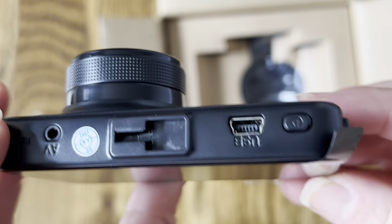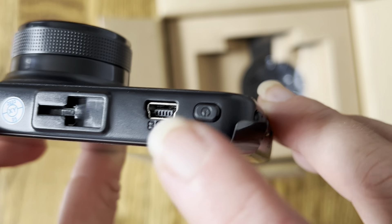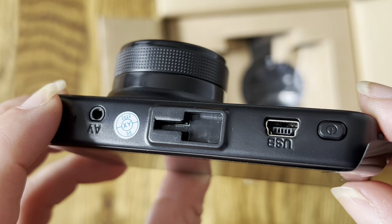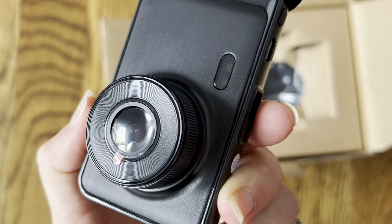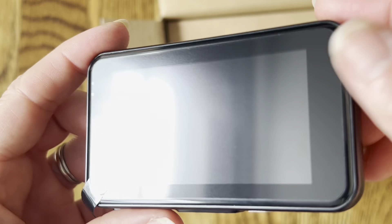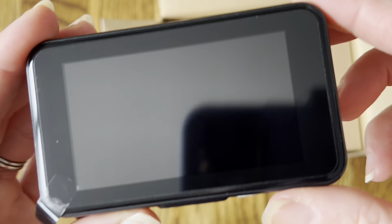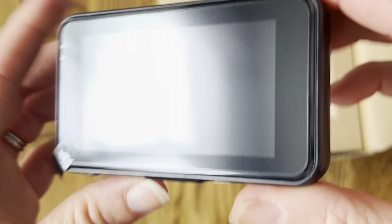It has really simple buttons to scroll through, so you don't need to worry about learning too many buttons. There's the on button right on the back, a port to plug the camera in, and the slot for the suction cup mount. It comes with a clear protective film and the back screen is super big so you can easily see everything on it. There are no buttons on the screen at all, and it also has a protective film on it to keep it safe during shipping.